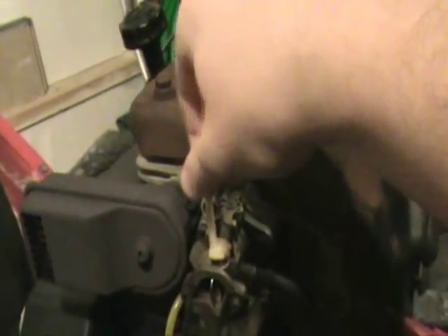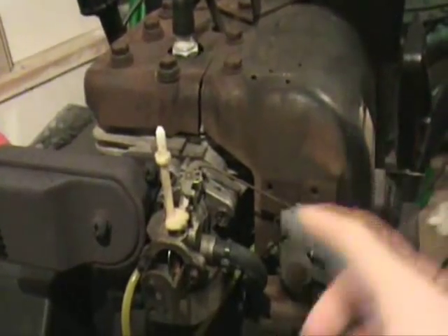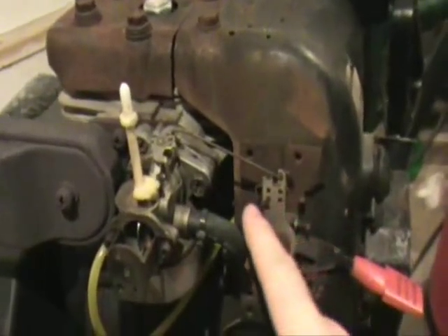Okay Dad, here's after taking the cover off of it. You can see this is the top of the little rod that controls the choke. I took the switch off of it and I took the cover off of everything. This is the carburetor right here. This rod right here goes down to the governor arm which is right here — it moves back and forth as the engine speed changes.